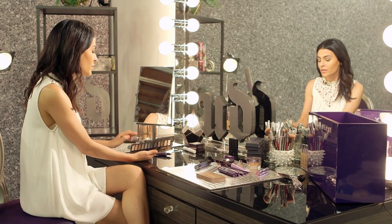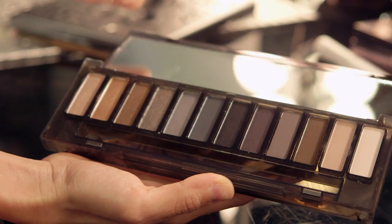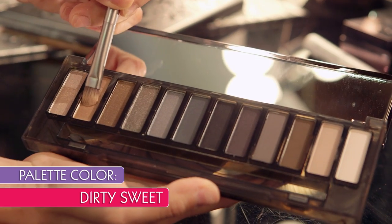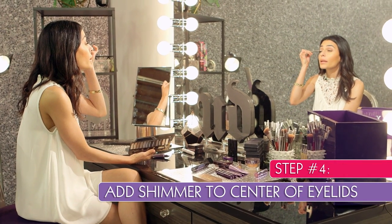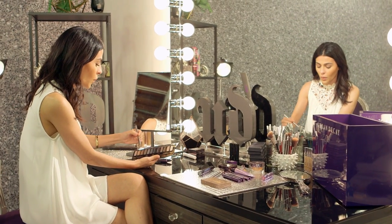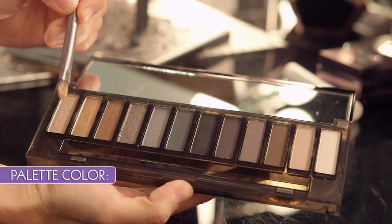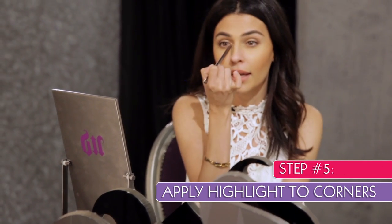Now that we've got that crease nice and defined, I want to move on to a shimmery color. I'm going to take this flat shader brush and dip into Dirty Sweet. This color goes right at the center of my lids — highlighting at the center is where it catches the light the most and makes your eyes appear wide awake. Since I'm working with a pale shade, I'm going to add one more color that's even lighter: High, the very first color in the palette. I'll apply this right at the inner corners of my eyes for a nice highlight.